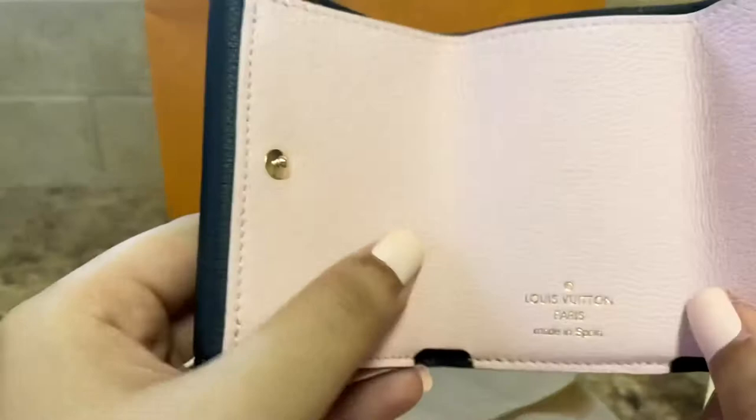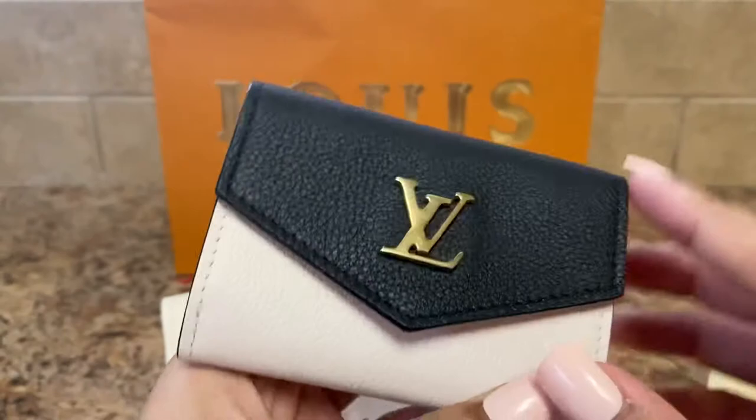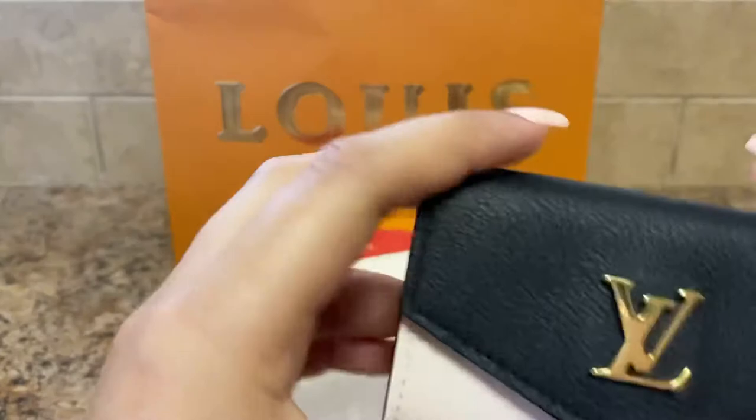It really reminds me kind of of the Victorine Wallet. Snaps closed, very compact. I'm loving the three color combo — just opening it, that pink, cream, black. LV logo. And then that pink.